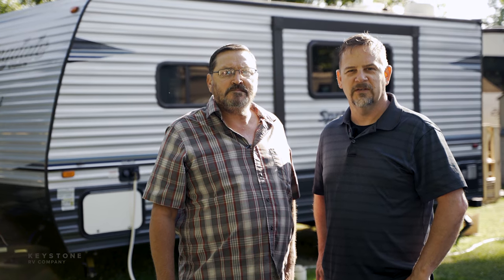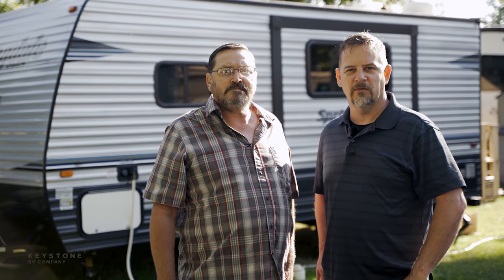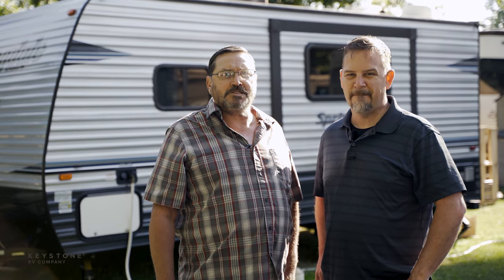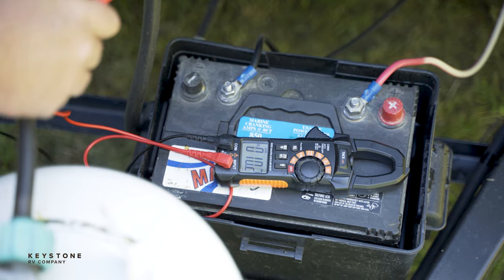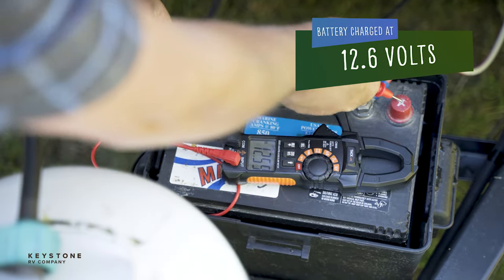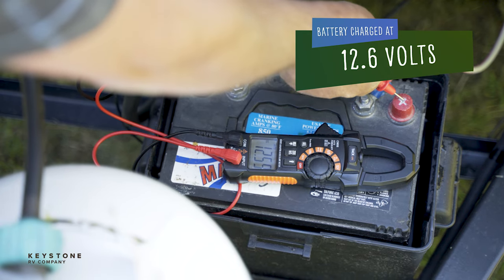We use several slide out systems in our RVs and all use the RV battery to power the motors and extend or retract the slide room. Let's go over some important operating tips before extending the slide outs. Slide outs are large and heavy and require a lot of power. Be sure to have a fully charged RV battery at 12.6 volts.